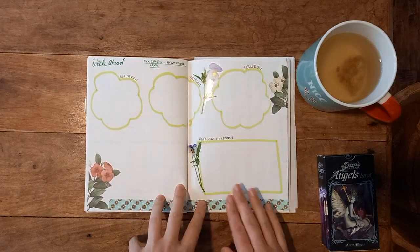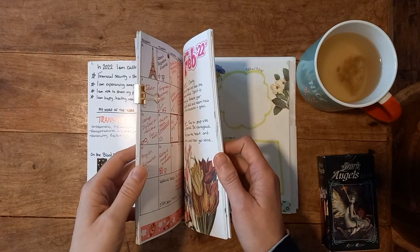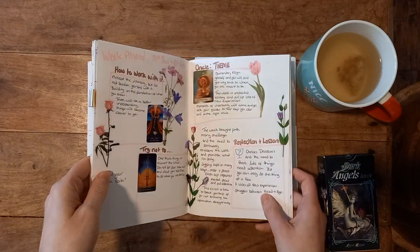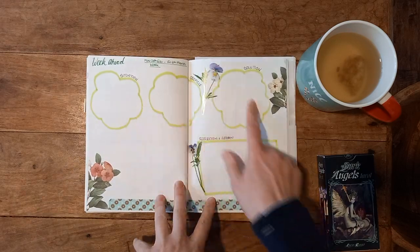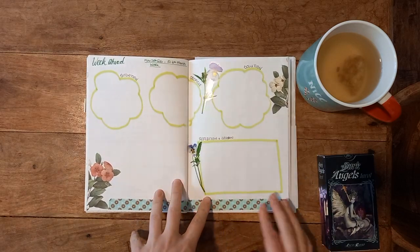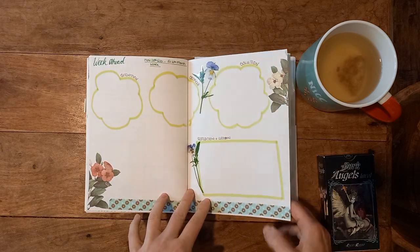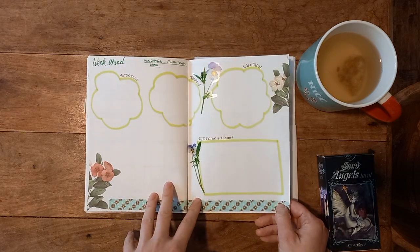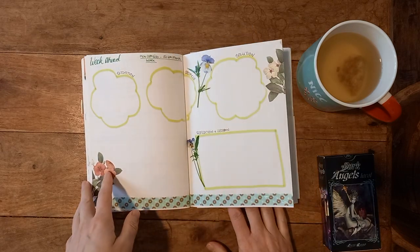My week-ahead pages are still looking the same — January, February, March, exactly the same. So I've done one week ahead ready to go, again because I'm going to be so busy. Come Sunday night I'll be able to just throw my cards in and not have to worry about what's going on.